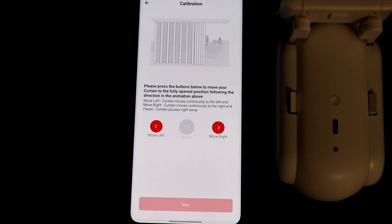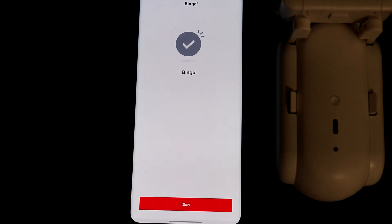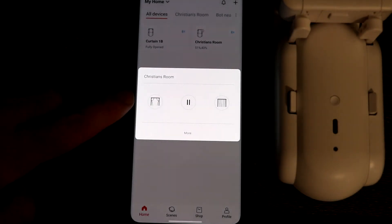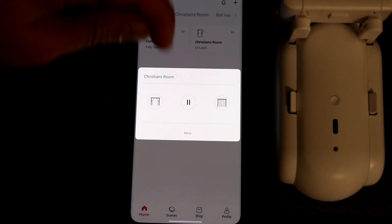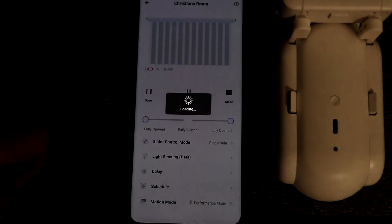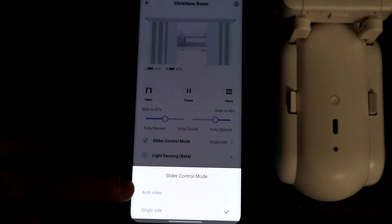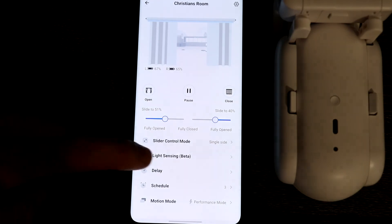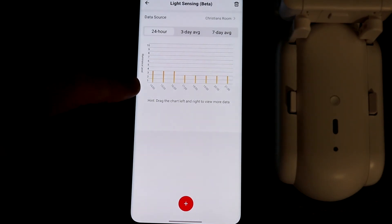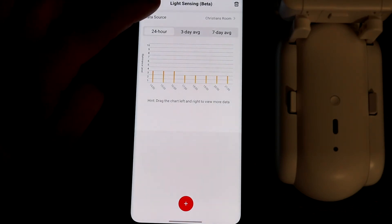Once it's all calibrated you're good to go. Click on your curtain and you can open or close it from those buttons. At any point while it's moving you can use the pause button to stop it. Under the more button you can change the slider control mode to single or both sides if you have two curtains. You can also set up light sensing — mine doesn't work with light sensing because my unit is installed too far from the window, but you can set it to automatically open and close based on the light values it detects from the sun.